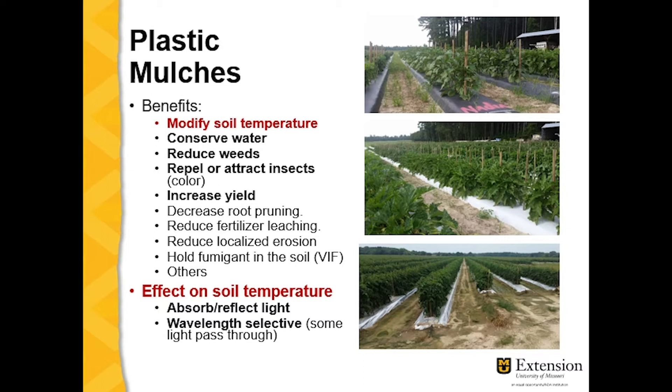For certain virtually impermeable films, it holds the fumigant in the soil much longer, and there are other minor benefits too. But today we're going to talk mainly about the effect on soil temperature — whether the plastic absorbs or reflects light, or whether it's a wavelength-selective film that allows some light to pass through and absorbs other wavelengths.